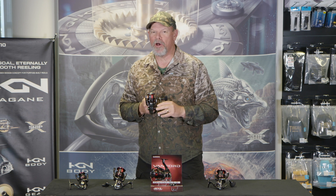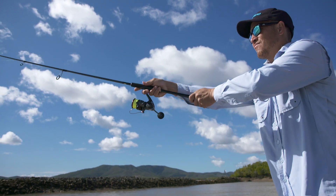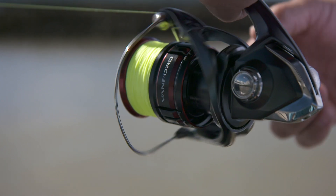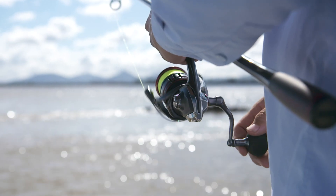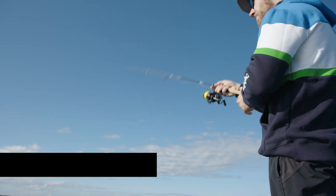Personally, I'm especially excited about these new Vanford spinning reels from Shimano. The Vanford range effectively replaces the already immensely popular Stratik CI4 Plus reels. And you might ask, why change something that's already so good? Well, the answer is pretty simple — to make it even better. And that's exactly what Shimano have done with these Vanford spinning reels.